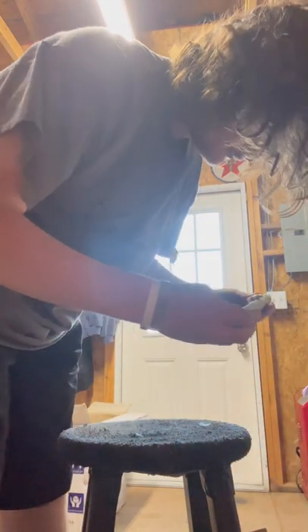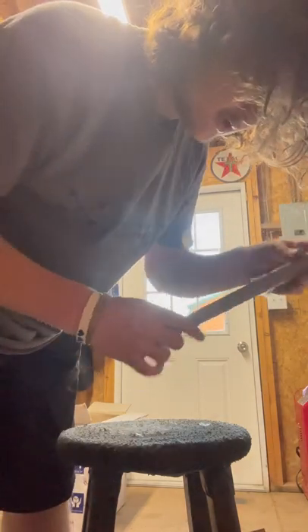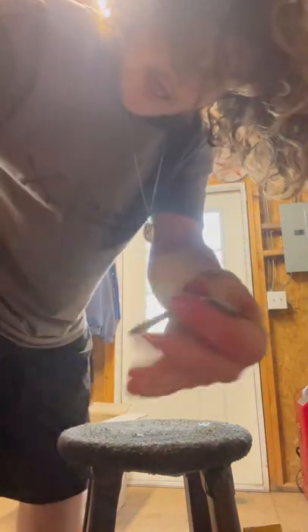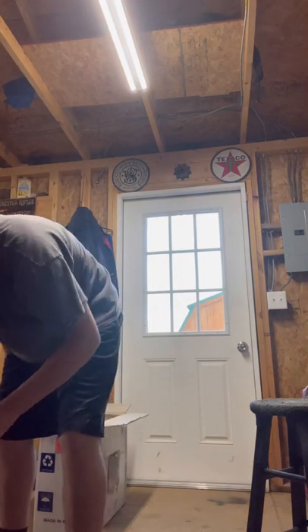Alright, so that's that. Oh, extra little jets and a little tube to pull it out with — definitely important. And it looks like we got a little Allen key down here too. Alright, so we got some Teflon tape and a little Allen key.